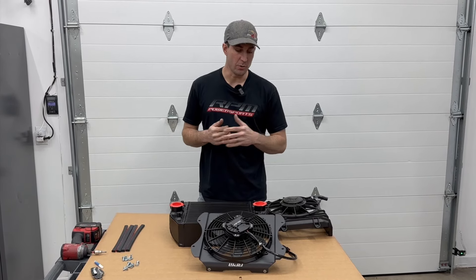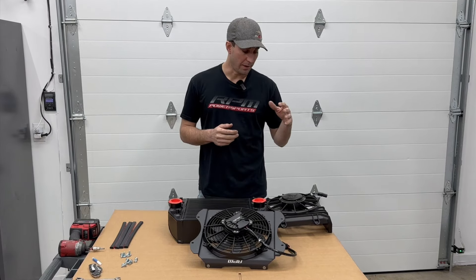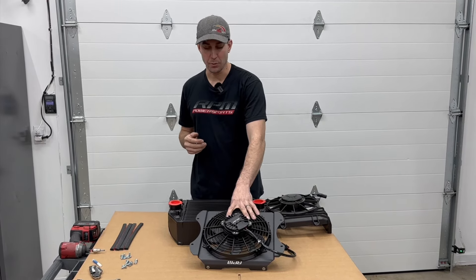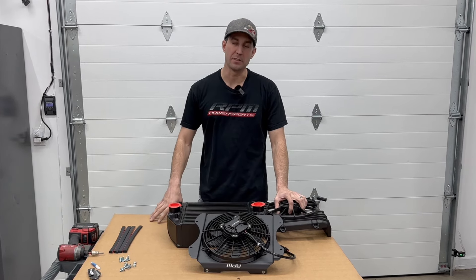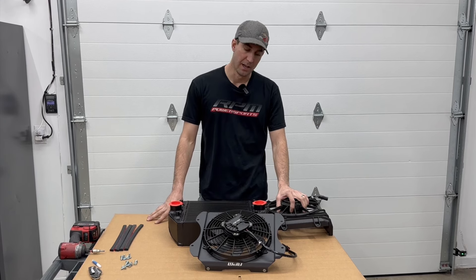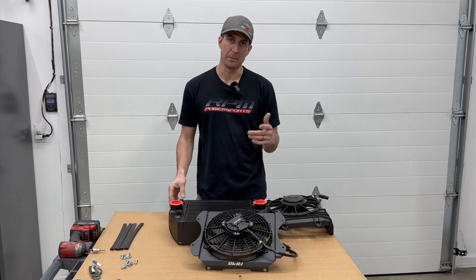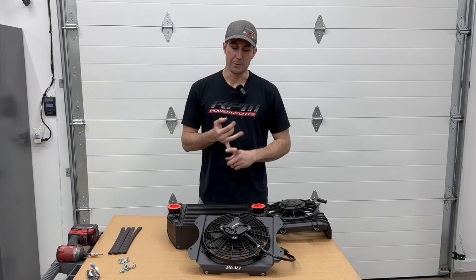This is the new RPM intercooler shroud and brushless fan. This is a factory one — this is kind of what you're working with. I want to show you a couple things that make ours stand out better than anyone else's, and of course way better than the OEM ones. The first thing is the brushless motor — we're going to be able to spin it faster using less energy, it lasts longer.